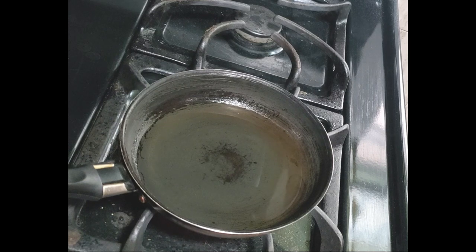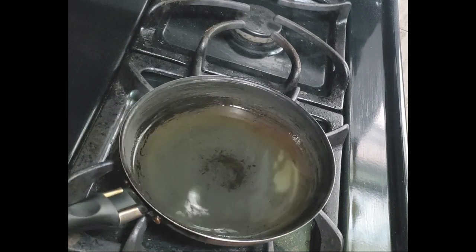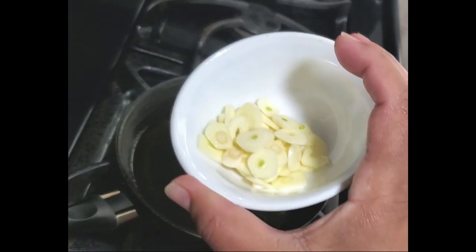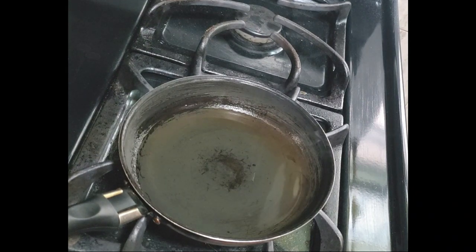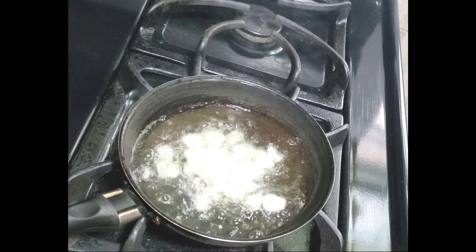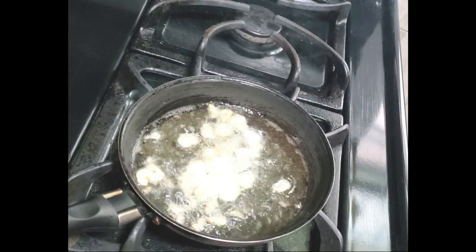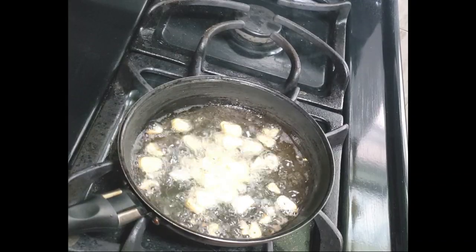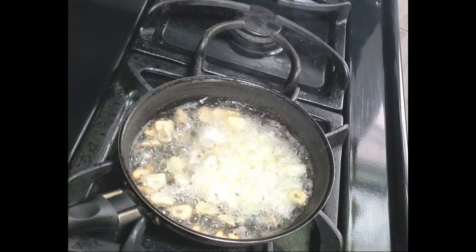Now for the last step — I'm going to chunkay this choka. For those of you who are not sure what this means, it means I'm heating up some oil and I'm going to add some chopped garlic to give you that distinct taste of what a choka is. I also add a little bit of the chopped onion.